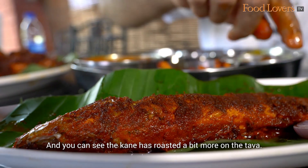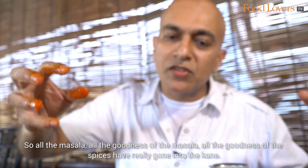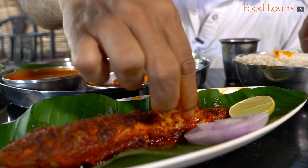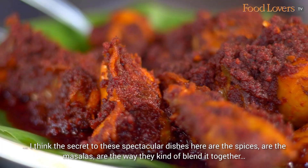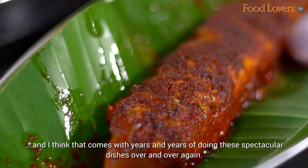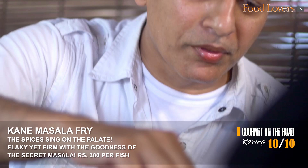The Kane has roasted a bit more on the Tawa, so all the masala, all the goodness of the spice has really gone into the Kane. Let's taste the magic of the Kane Masala Fry. Small bones. I think the secret to these spectacular dishes are the spices, the masalas, and the way they blend it together — that comes with years and years of doing these dishes over and over again. Brilliant stuff!